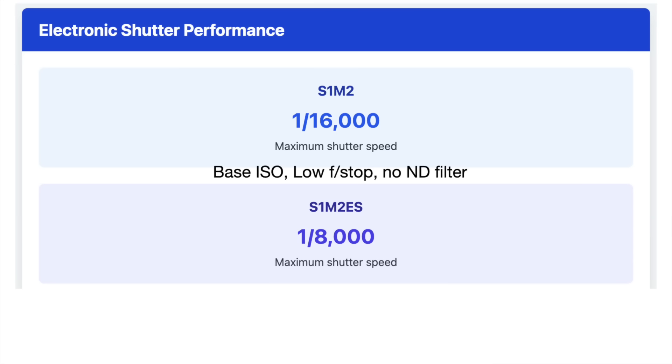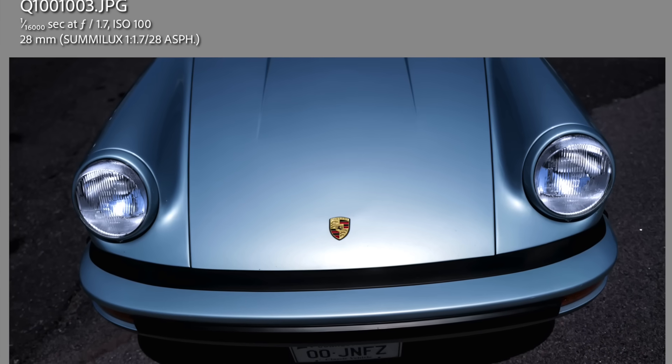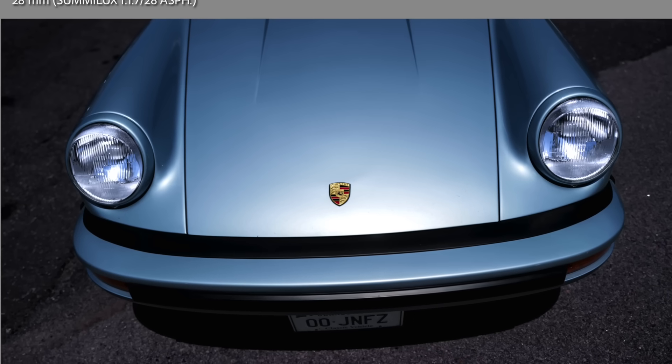One difference is electronic shutter speed performance. The S1 Mark II can go up to 1/16,000th of a second and the S1 Mark IIe can go up to 1/8,000th of a second, so you get a stop more with the more expensive camera. When I reviewed my own pictures, I had some at 1/16,000th shooting a car show in full sun at base ISO 100, f/1.7, with no ND filter, wanting a blurred background without highlights clipping. There may be more applications for you, but 1/8,000th of a second is probably going to be fine for most people.